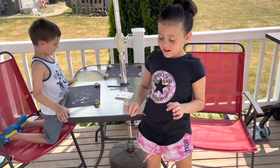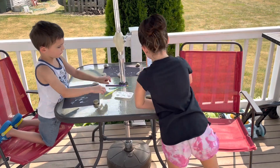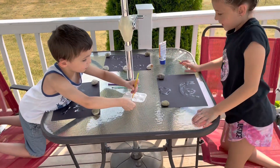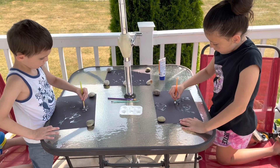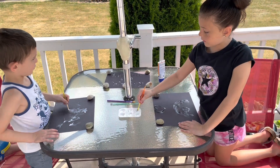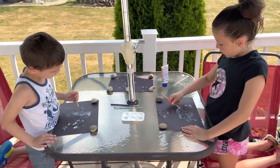Hi guys, so today we're going to do sunblock painting. You need some on your skin — yes, you usually do put sunblock on your skin. Today we're going to paint with it on paper and see what we think might happen. You guys got any ideas what you think might happen with it?